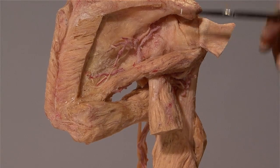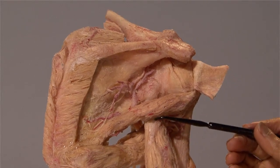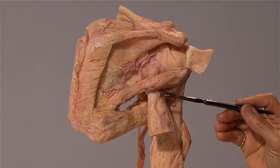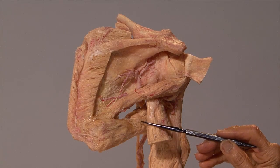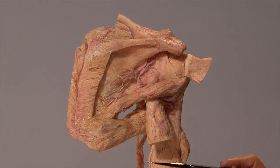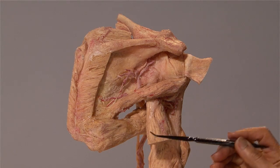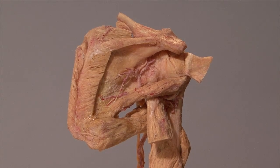By the way, the supraspinatus muscle initiates abduction. This here is the long head of triceps. Note how the long head of triceps separates the teres minor from the teres major. Teres means round. Though both these muscles come from the lateral border of the scapula, their actions are very different. The teres minor laterally rotates the arm, whereas the teres major, because of the way it goes anteriorly and then inserts onto the humerus, medially rotates the arm.